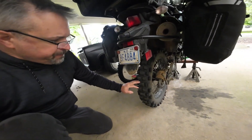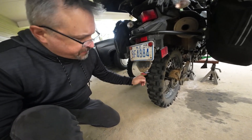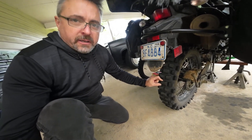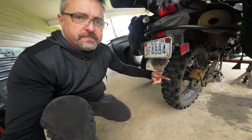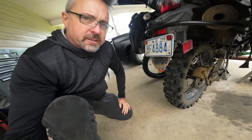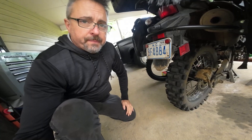Right here on the rear, you can see I still have about a finger's depth of tread left. So for doing hard pack dirt and of course street commuting and whatnot, that's okay for probably another 500 plus miles. So I'm going to go ahead and run that out and get a total mileage on that tire.